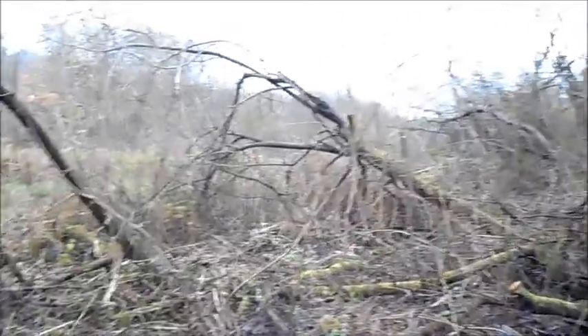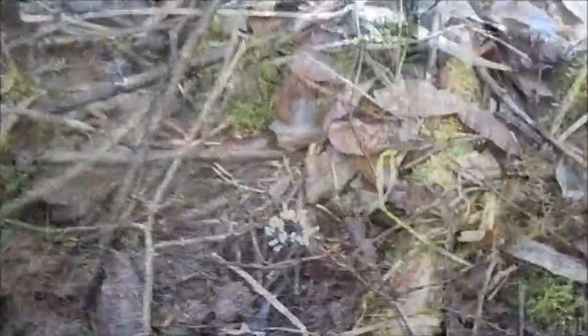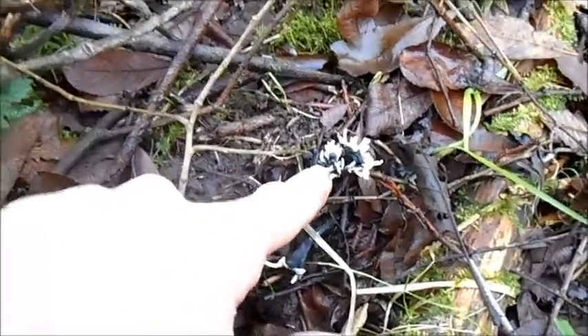Despite Candle Snuff Fungus being an extremely common fungus, I'm actually having difficulty finding some here. There must be some somewhere around here. I've found some here — this stuff here.